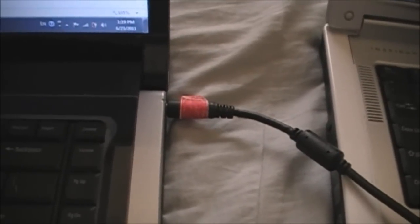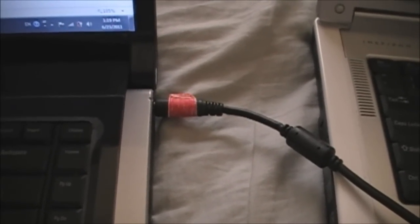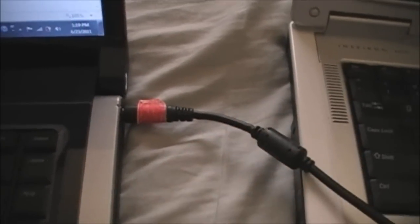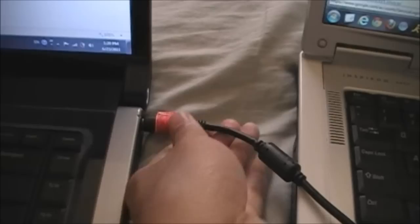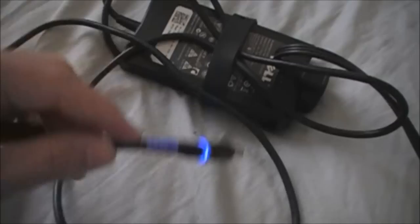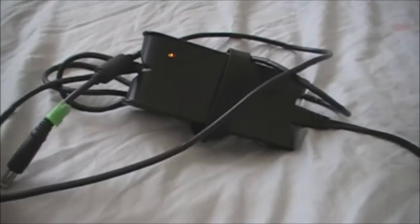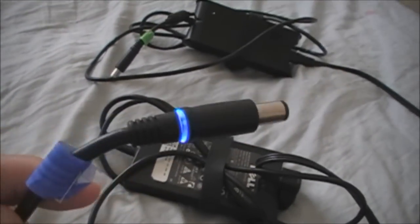It seems obvious that this AC adapter has a problem. Now I will use two other AC adapters to charge my computer to make sure it's the red AC adapter that has a problem, not the battery itself. I'll use the second AC adapter, which is blue, and then the green one — the third AC adapter. So let's try with the second AC adapter.